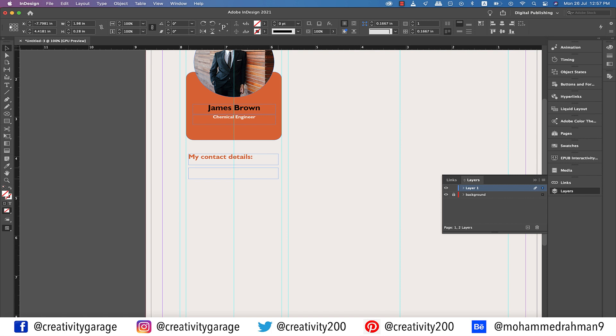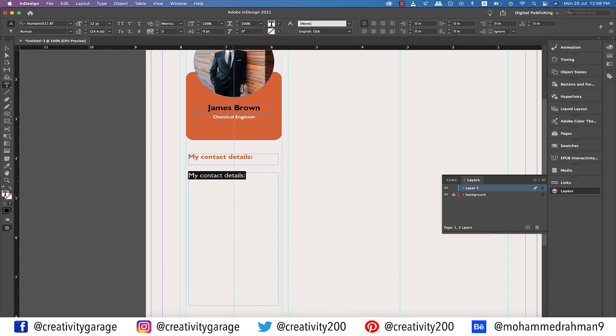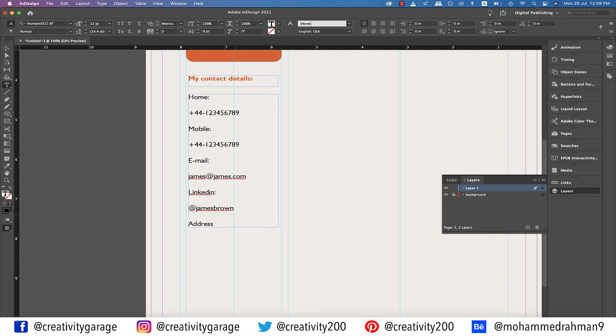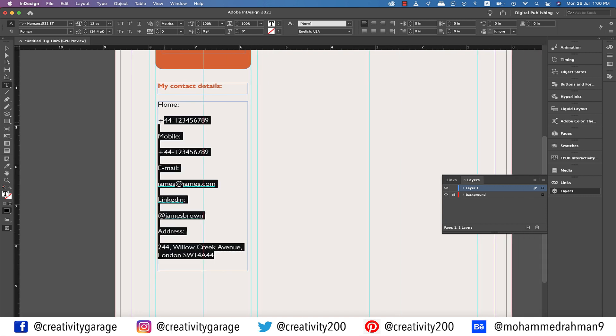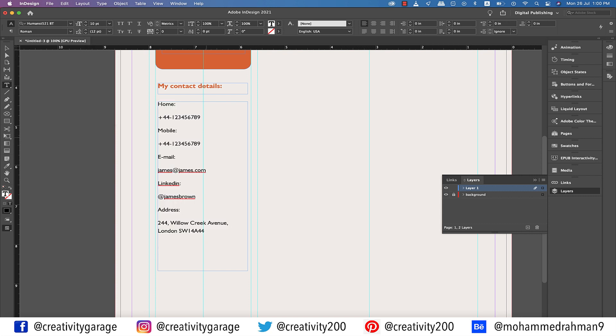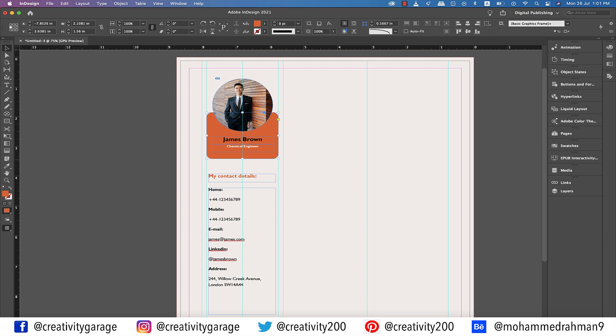Now copy this text box down and drag to enlarge it. Here I'm going to enter details like home phone number, mobile number, email address, LinkedIn address, and the physical address. You are at liberty to add other social media addresses as well. Once you've typed in all your contact details, select the entire text and reduce the font size to 10 points. Now select just the headings and change the font style to bold for all of them. I think I need to shorten the orange rectangle a bit — now it's okay.